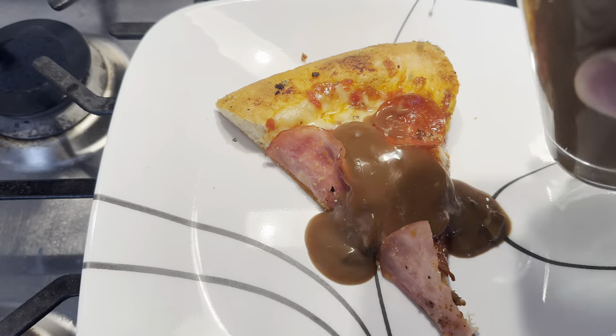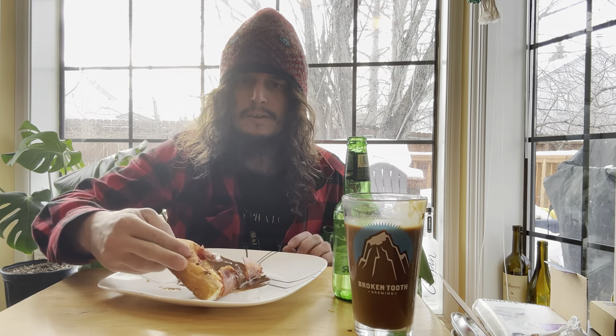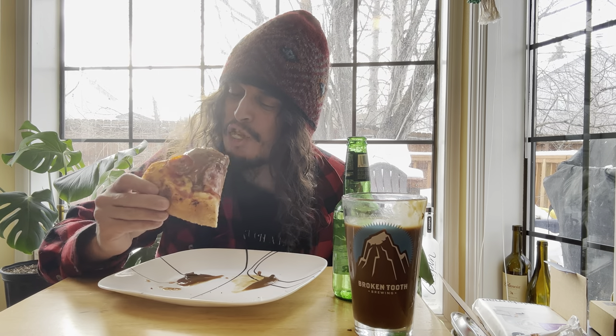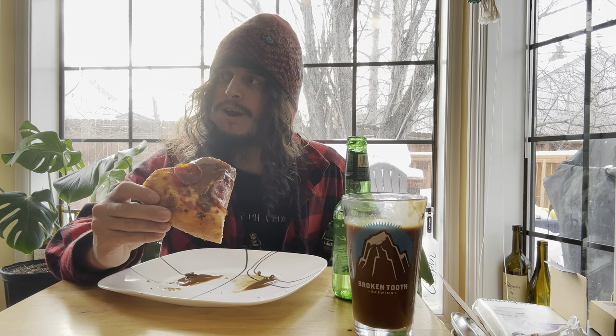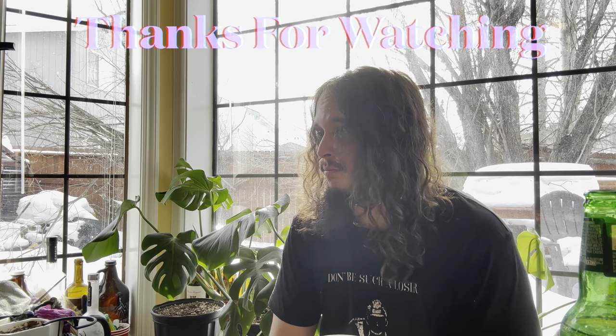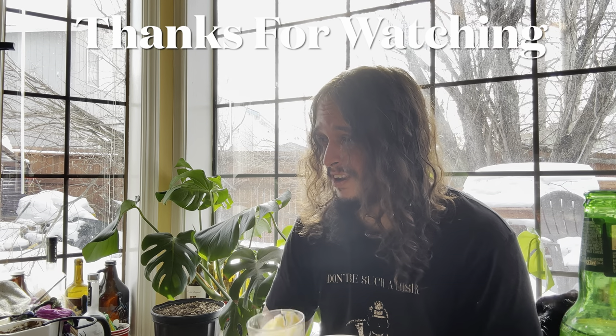You just go ahead and give her, bud. And then yeah, down the hatch. That is just right proper. I really do put gravy on my pizza — it's good, buddy. When you think about it, you put gravy on pretty much goddamn anything.